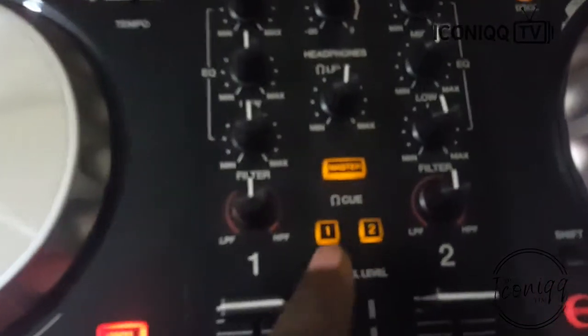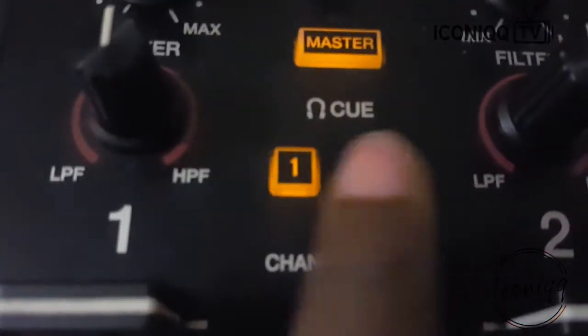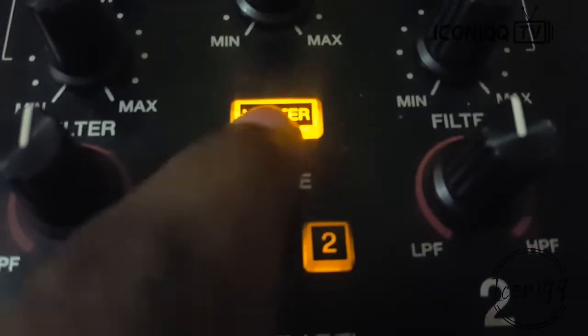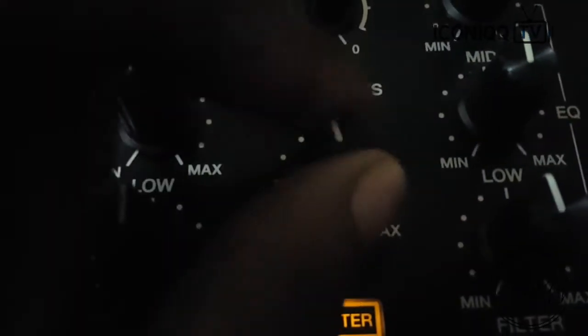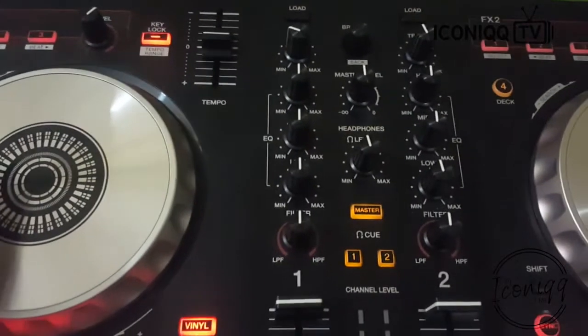One more thing — for the headphones, there's a 3.5mm jack right here. You connect it over here and you can choose to listen to your left deck or your right deck separately. If you want to listen to the master output, you can do that too. And here is where you control your headphone or earphone levels.